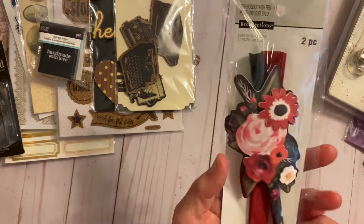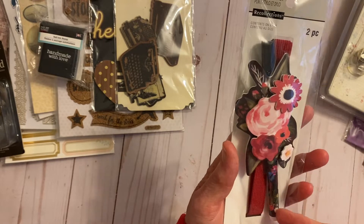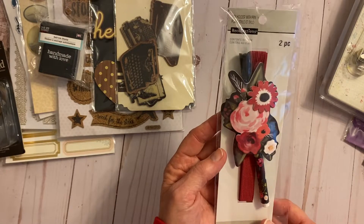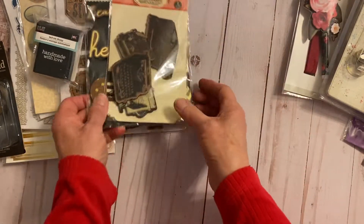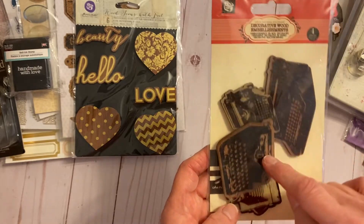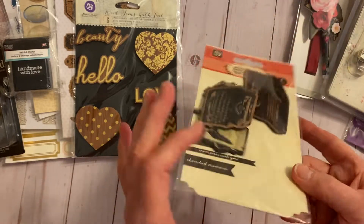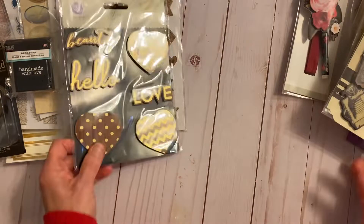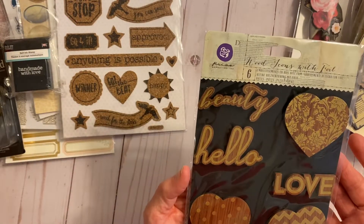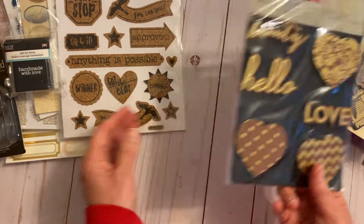This is also for a travel journal — it has the elastic and a pen holder, the last of the ones I'm simply not going to use. And this one from Prima is a wood veneer — it has three typewriters and a camera, pretty thick, brand new. Same with this one, also from Prima, also wood veneer — it has the words love, beauty, hello, and then three hearts. Never used that one.